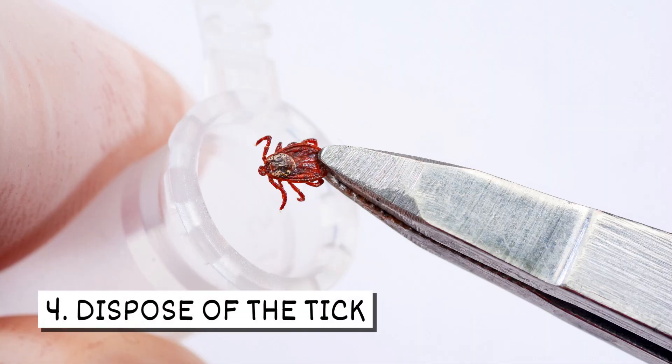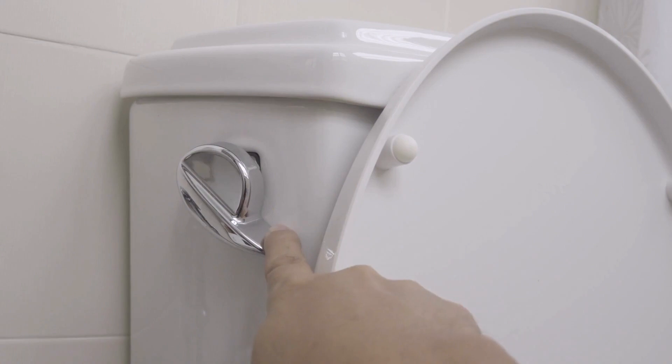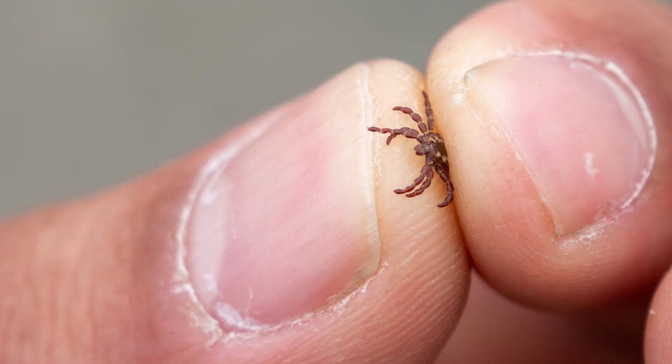Four, dispose of the tick. Dispose of the tick by placing it in alcohol, a sealed container, or flushing it down the toilet. Don't try to crush the tick.